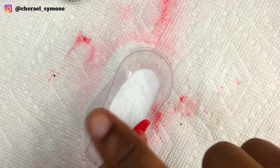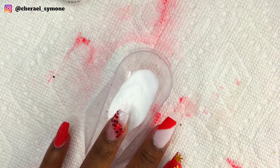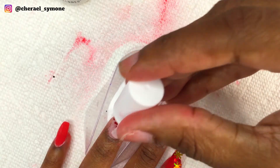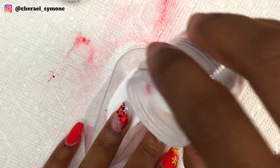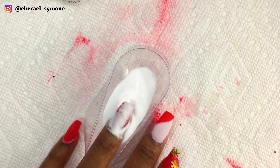Then I encapsulated the nails with clear dip powder. I did a few layers to build the nail but only showed one layer. I cut this clip short because the liquid spilled so I had to go and clean up.